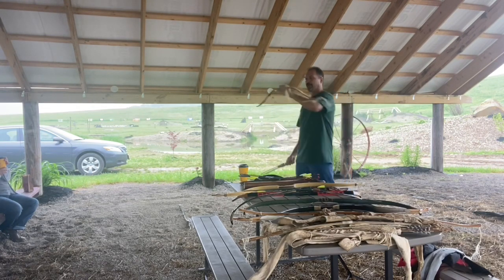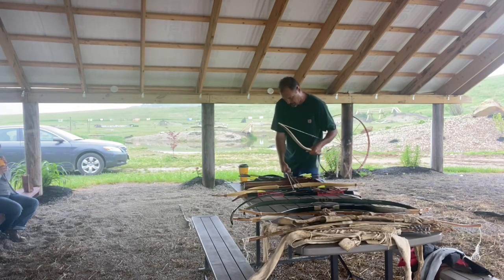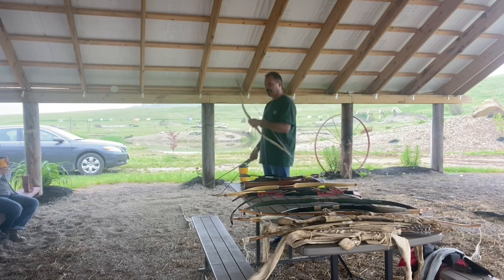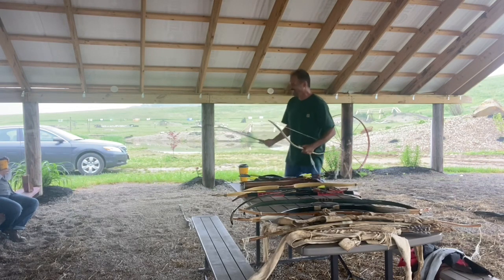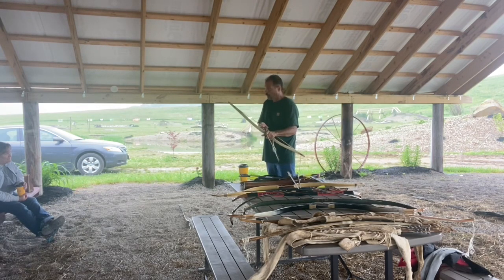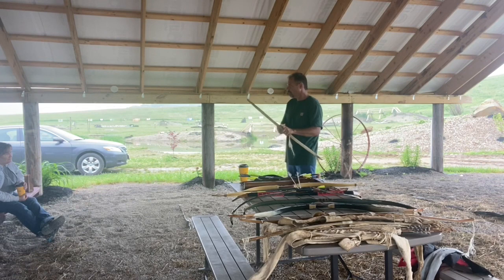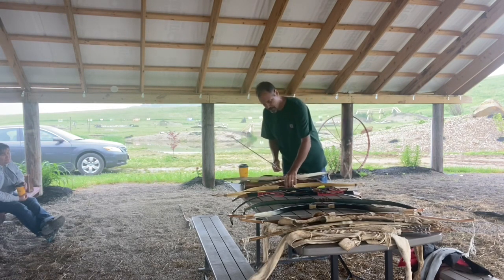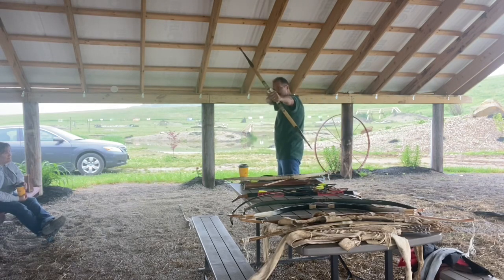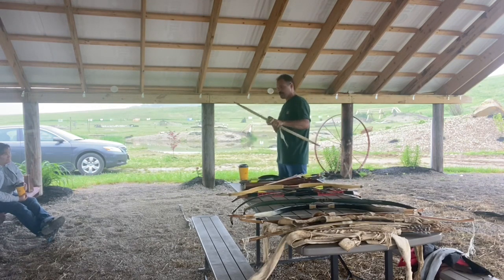So I switched back to Mediterranean with the short bow. The shorter the bow, the less cast and the less forgiving it is — harder to shoot, can't draw them back as far. But they're really maneuverable and they look cool. With a shorter bow and Mediterranean you don't have to thread through as much — there's just nothing in the way.